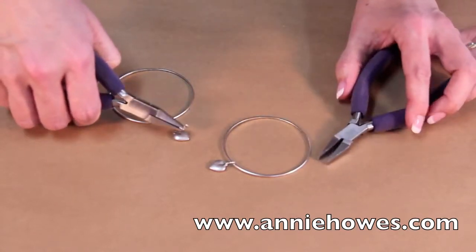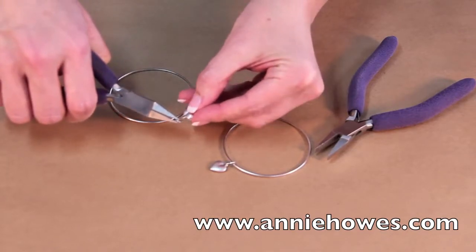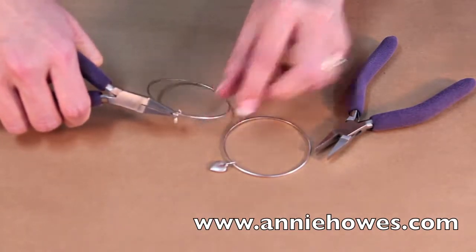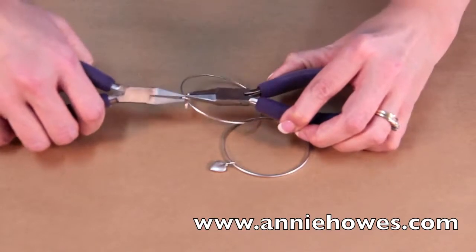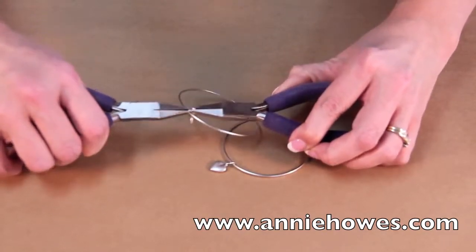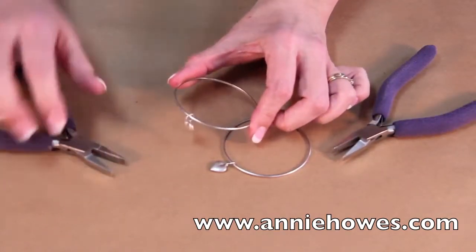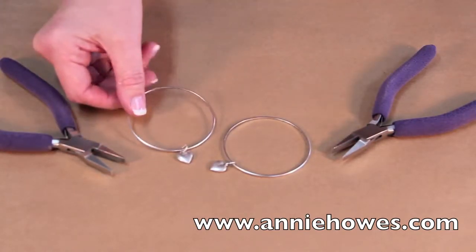You only need to twist just enough so that you can slide the charm onto the ring. Then place your bracelet band inside the ring, and grabbing these rings, rotate the ring, the split ring back together, and now you have a bracelet with a charm attached.